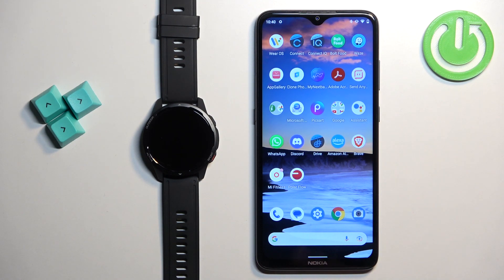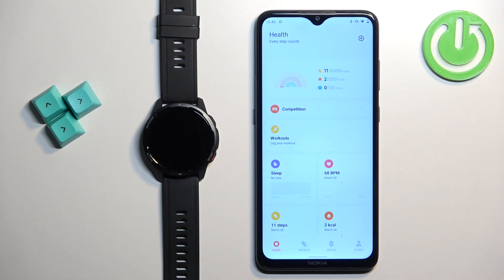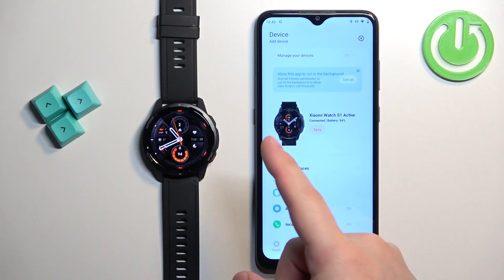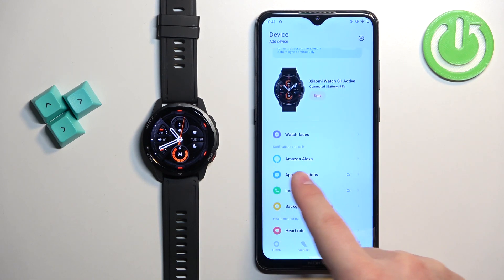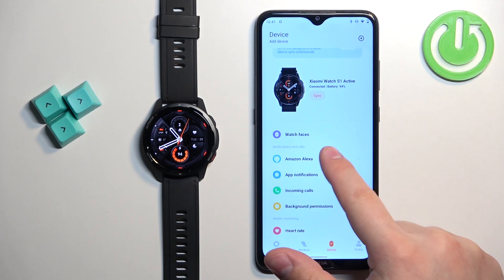Now we can open the Mi Fitness application on the phone that is paired with our watch. After the application opens, you should see the health page. Now tap on the device icon to open the device page. On this page you should see your Xiaomi Watch S1 Active. Now scroll down and find the Amazon Alexa option, then tap on it.